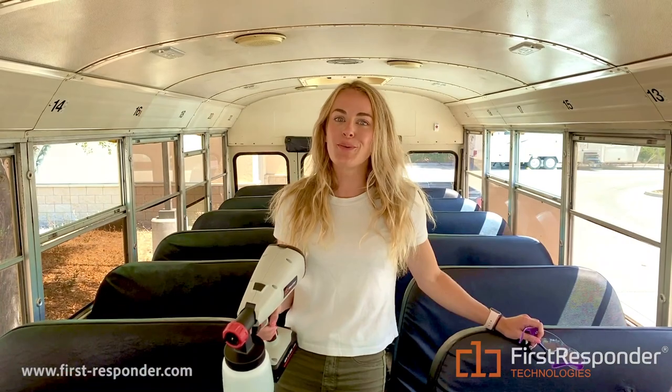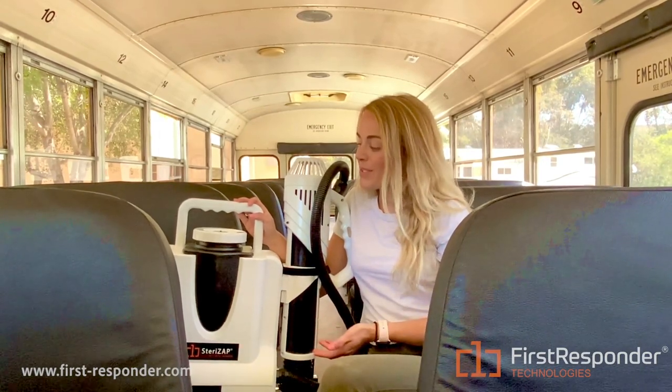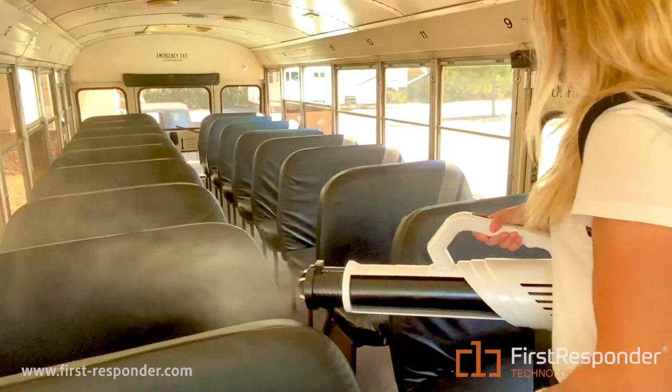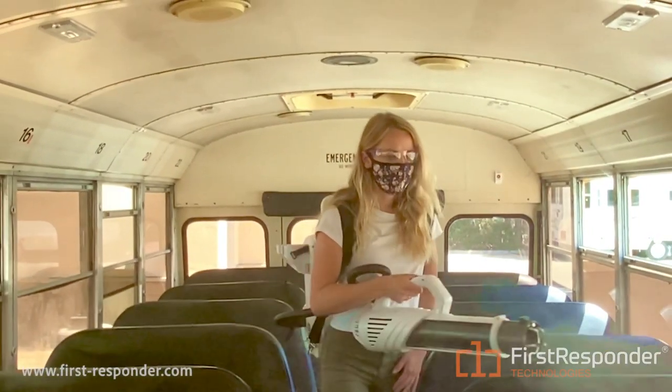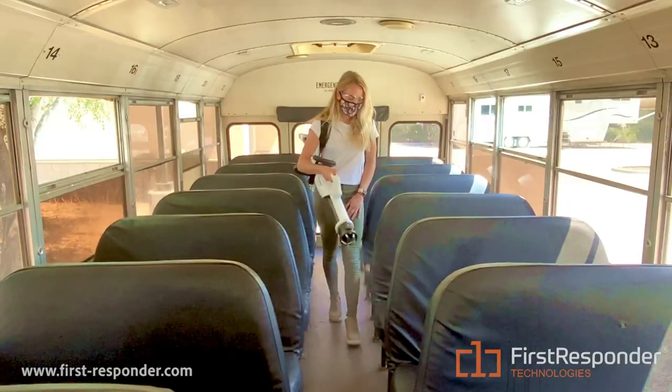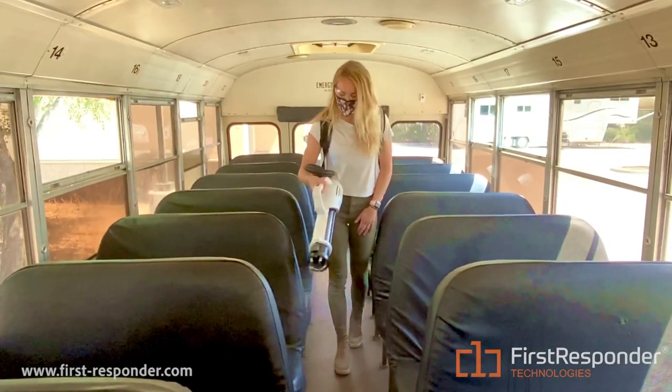And just like that, your school bus is fully disinfected. This is called the SteriZap electrostatic sprayer, and this product utilizes an EPA-approved disinfectant solution that allows you to sterilize an entire bus in minutes. The beauty of this product is how easy it is to use — because you can sterilize a bus in minutes, you can sterilize an entire fleet of 20 buses in just under an hour.